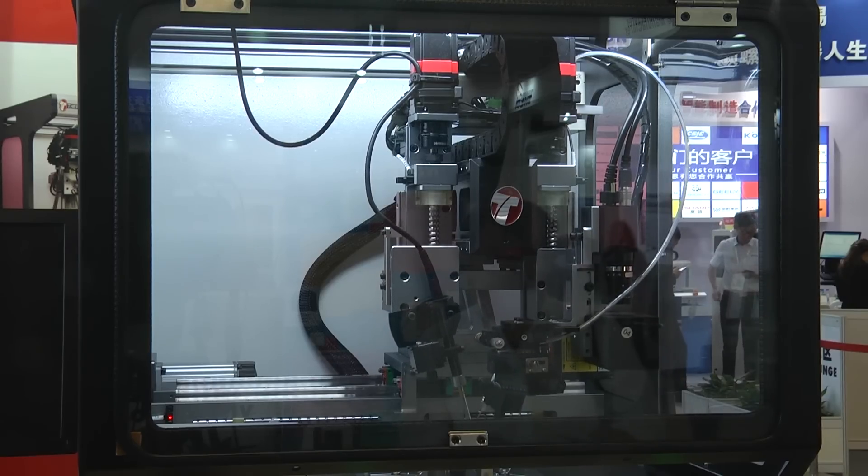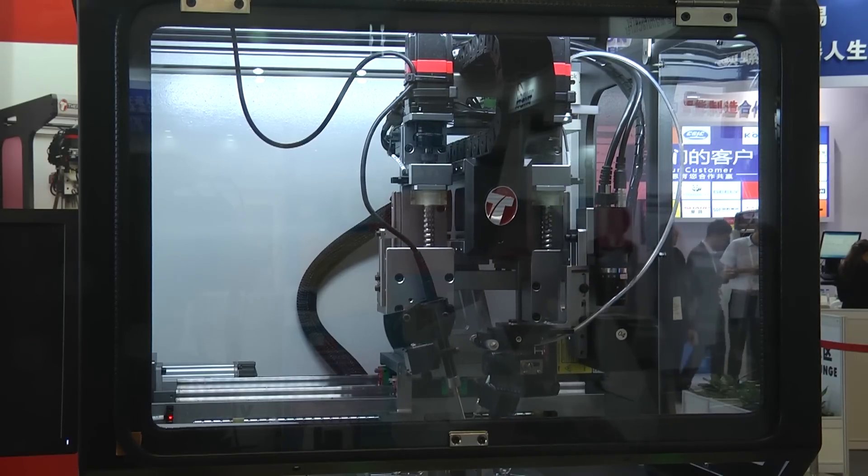Welcome to the Thermaltronics booth here at NEPCON Shanghai. I'm joined by Michael Goldsmith, who is the director of the company. We're standing here in front of a six-axis automatic soldering robot.